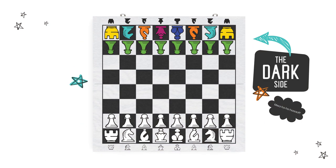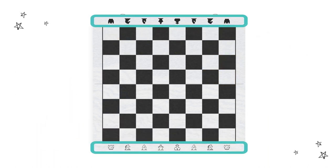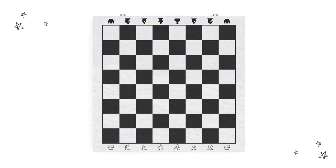You'll notice we have the dark side and the light side — we're the protectors of love and might! So choose your side wisely. And remember that in chess, the light side always goes first. The chess symbols printed on each side of the board will help during set up. Let's start placing your pieces.